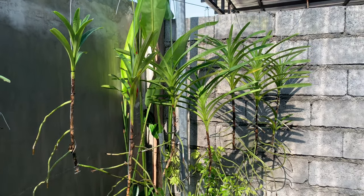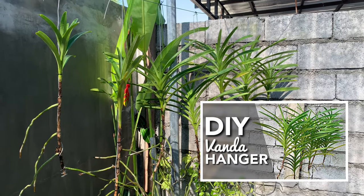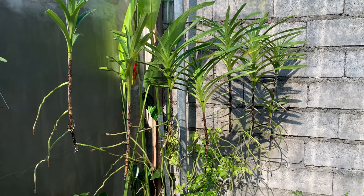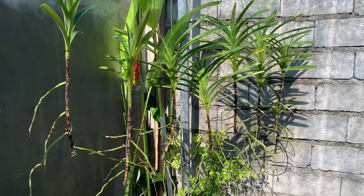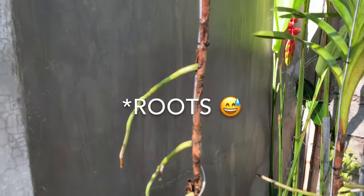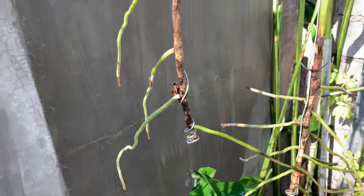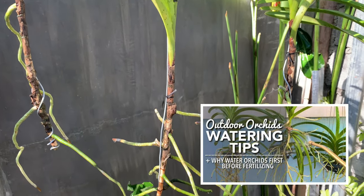And here are my Vandas in our DIY Vanda hanger — if you haven't watched that video yet, I will include the link in the description. They have lost some lower leaves but their roots are actively growing. Let's check the roots. The leaves have been growing and growing. If you're wondering how I water my orchids or my Vandas, I have a video on how I water them — I will also include that link in the description.